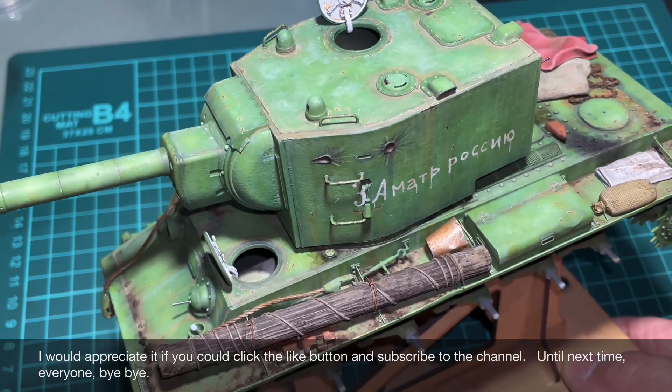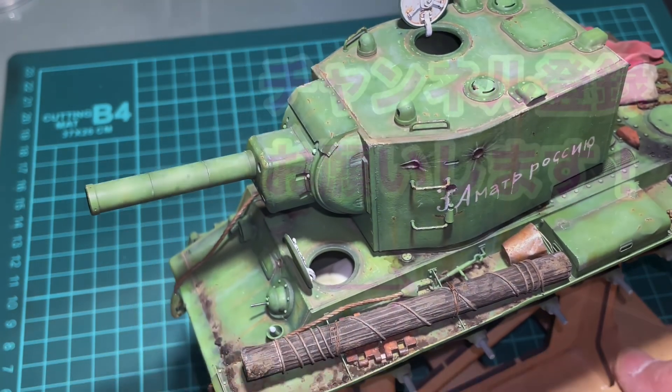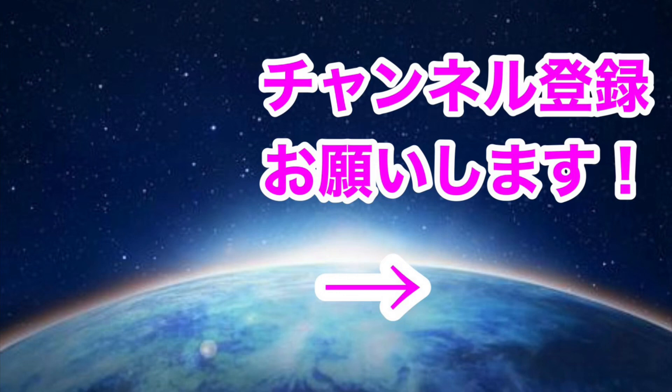I first painted it with a color imagined as iron, then rubbed the inside with a pencil to express the polished metallic feel. That's all for this video — thank you for watching. Next time I'd like to finish the running gear and figures to complete the model. Please feel free to leave comments, and I'd appreciate a like and channel subscription. See you next time, bye bye!